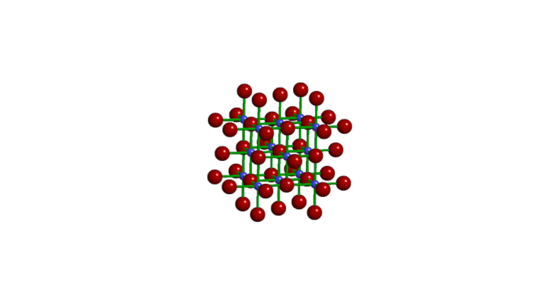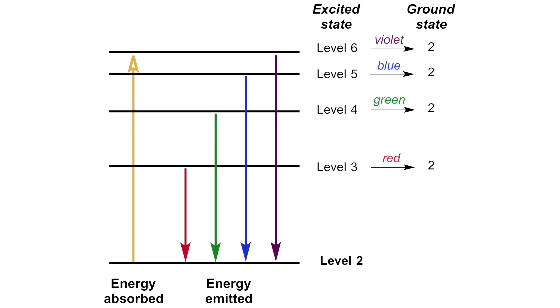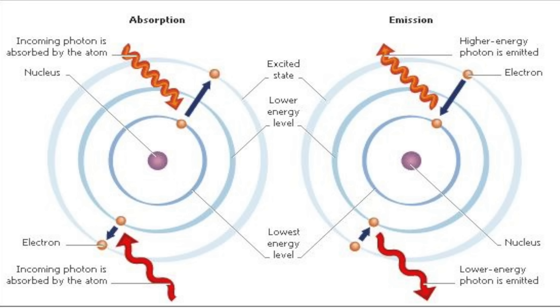Ruby is made up of aluminum oxide with a small amount of chromium ions in its lattice structure. Those chromium ions are responsible for the ruby's red color and its ability to act as a laser medium. When a ruby crystal is excited with an external energy source, such as a flash tube, it causes the chromium ions in the crystal lattice to become excited and move to a higher energy level. When those ions relax back to their lower energy level, they emit new photons of light. The specific energy levels and transitions involved dictate the wavelength of the emitted light, which in the case of ruby is mostly in the red part of the spectrum. So the ruby crystal is not just tinting the white light to another color, but instead it is actually absorbing the energy and then re-emitting it as a new specific wavelength of light.